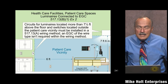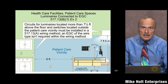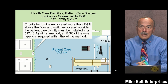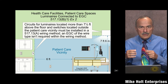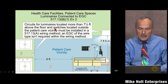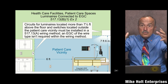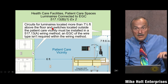There's an exception, and this is where controversy comes in. The patient care vicinity — as defined in Article 100 — is the area around the patient: you take the bed or chair and go six feet out in all directions and up to seven and a half feet. That's the space. The exception says: circuits for illumination located more than seven and a half feet above the floor — meaning outside the patient care vicinity — and switches located outside the patient vicinity, more than six feet away...